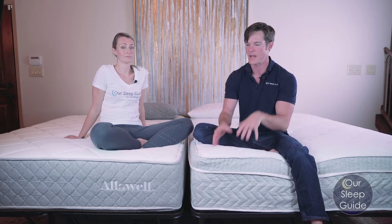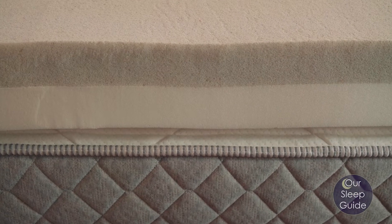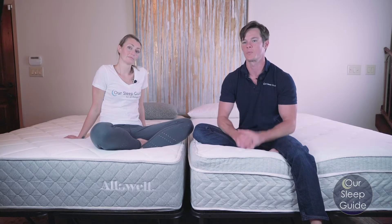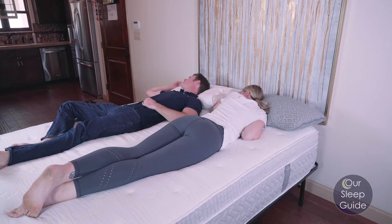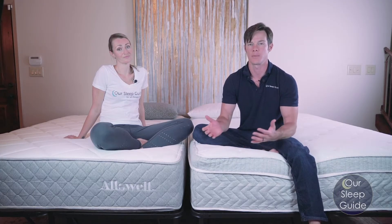With the Supreme having two to three inches of memory foam on top, plus a transition layer of foam and a heavy-duty coil system, it's really going to check a lot of boxes for most people looking for a comfortable bed. If somebody is a side sleeper or a back sleeper, this is going to do really well. If you're a stomach sleeper and you don't weigh a lot, this mattress is going to be great for you. Overall, I enjoyed sleeping on this bed.